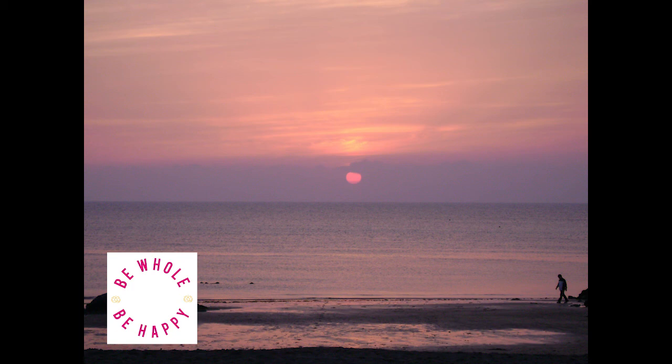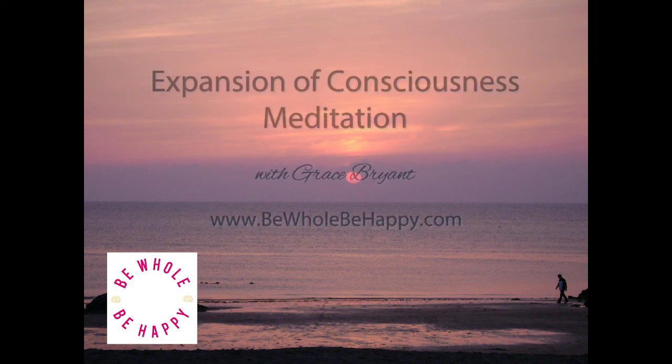Thank you for listening. This is Grace Bryant, and for more meditation recordings and mindfulness teachings, visit bewholebehappy.com.